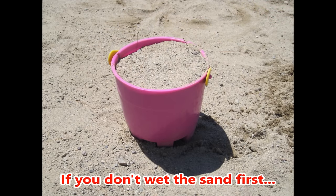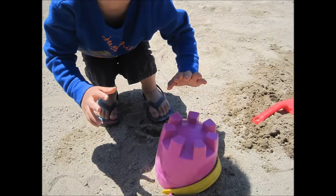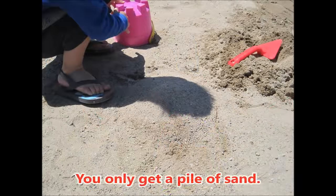If you don't wet the sand first, you only get a pile of sand.